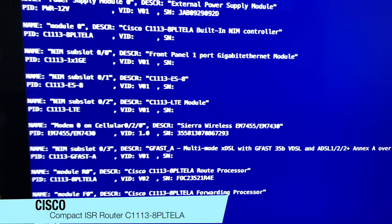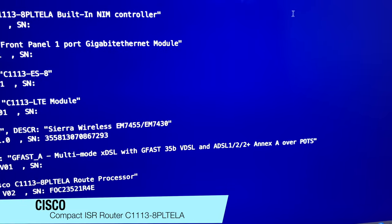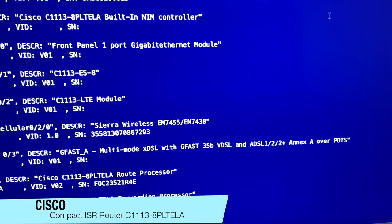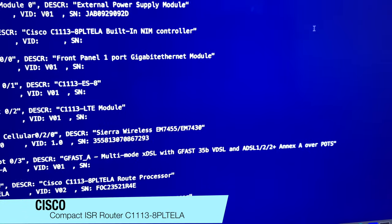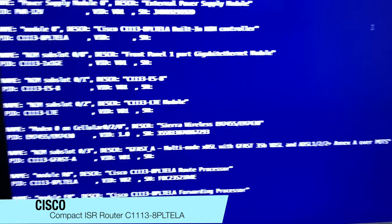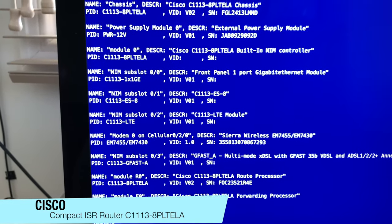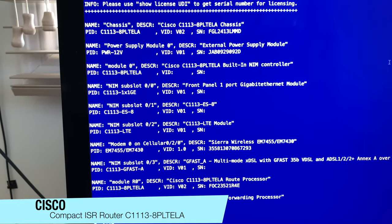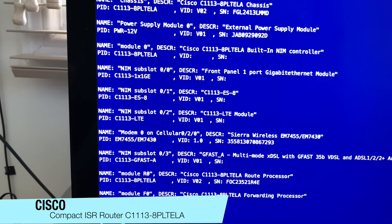Also note the ADSL slot — it does VDSL, ADSL 1, 2, 2+, and VDSL XA. It also does GFAST, so if you've got a GFAST connection, it will handle a GFAST-based termination as well. You've got quite a range of different WAN options on this router to handle any type of WAN connection.